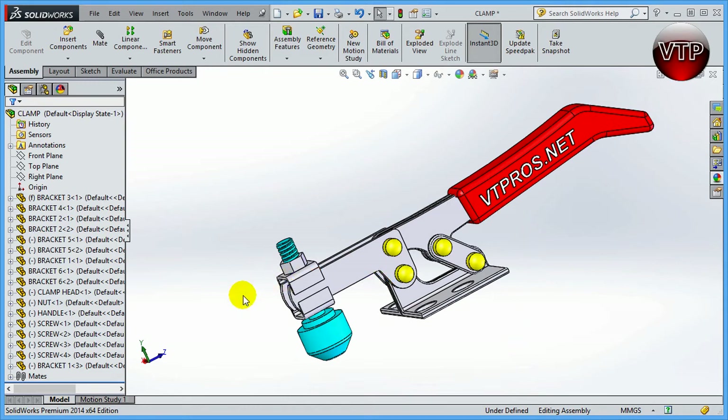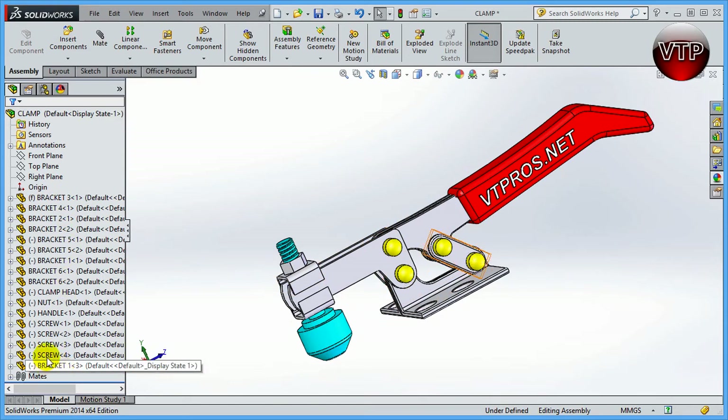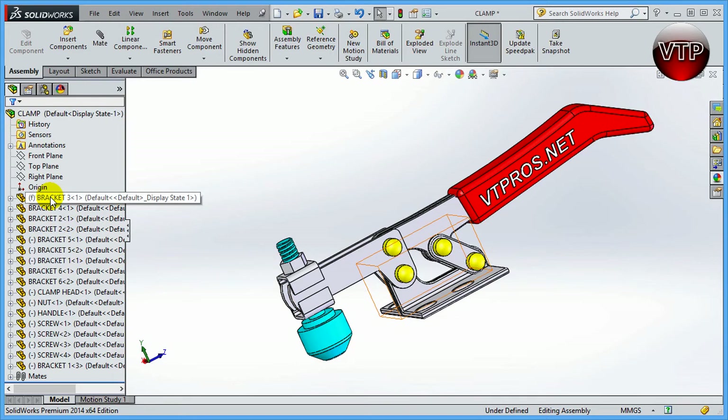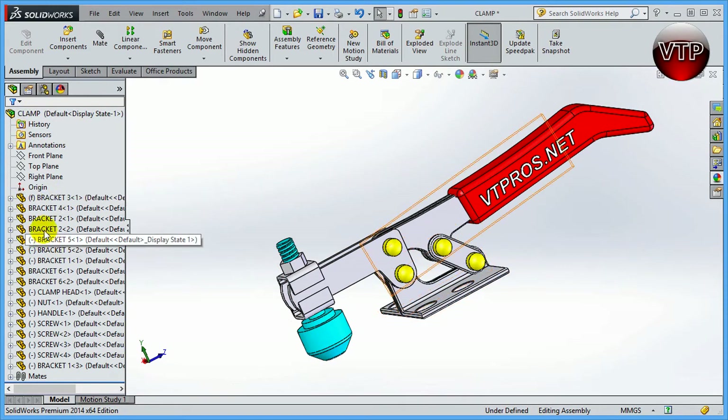In assembly mode, to mirror a component you need to create a plane to mirror about. I've opened the assembly called 'Clamp' — it's made entirely of parts, not sub-assemblies. All the linear and circular pattern features can only be used with parts directly under the main sub-assembly. You cannot mirror a component that belongs to a separate sub-assembly; all mirrored components must be under that one main sub-assembly.